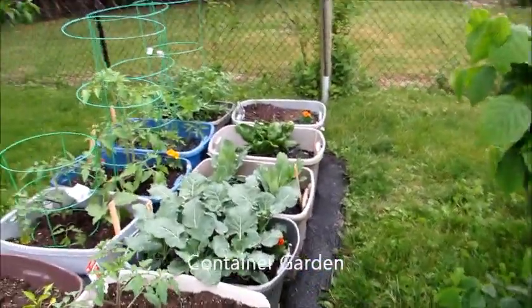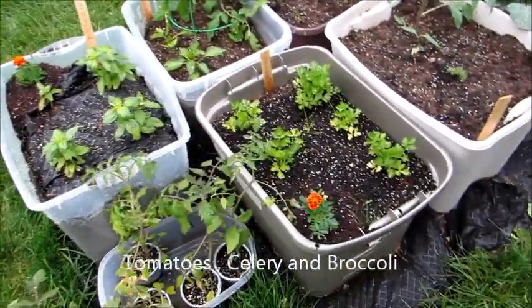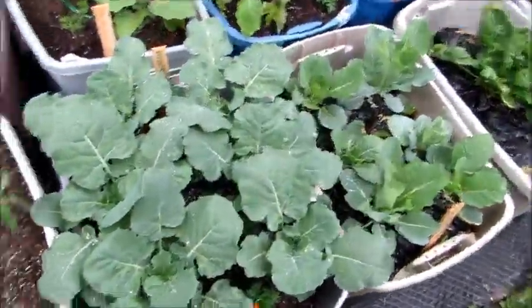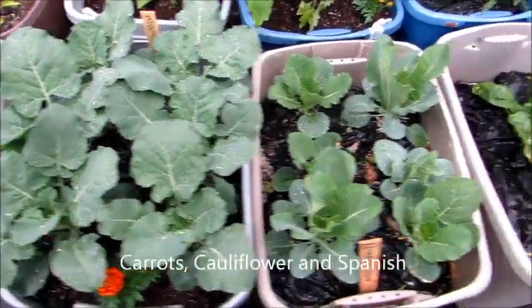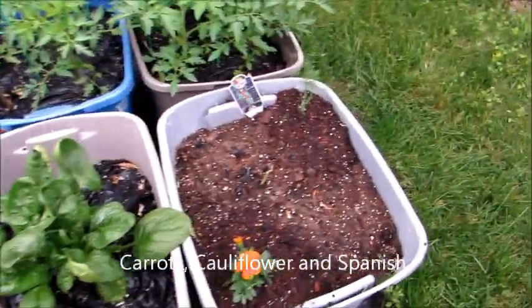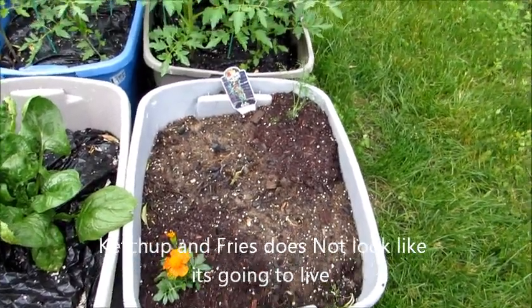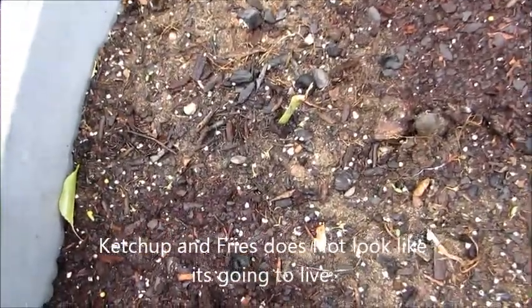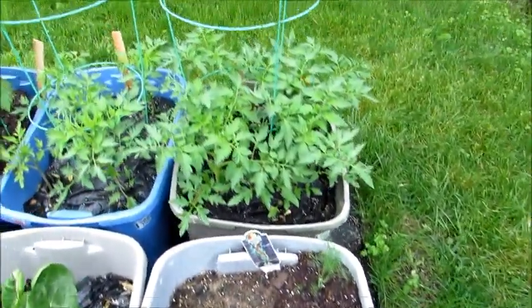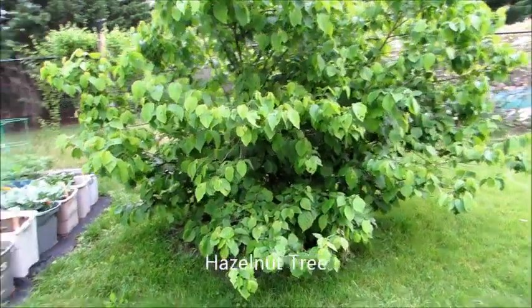An update on my container garden. As you can see, I added marigolds to everything. The tomato plants are coming in nice, the celery looks great, the broccoli is coming in gorgeous, and so is the cauliflower and the spinach. The ketchup-and-fries plant doesn't look like it's going to make it — you can see it there in the center — but I'm keeping hope. My tomatoes are coming in nice.